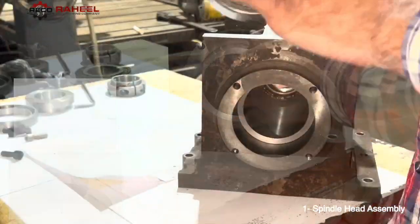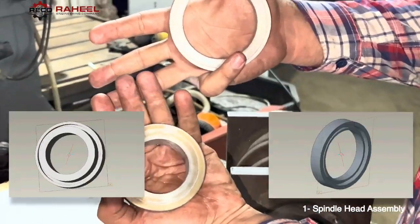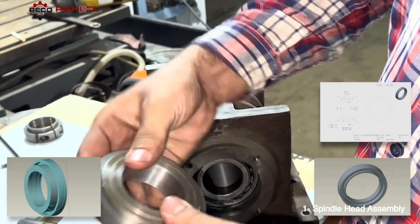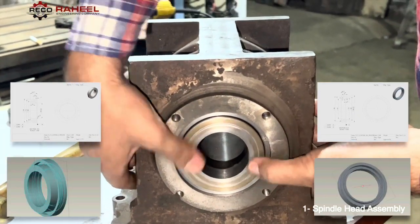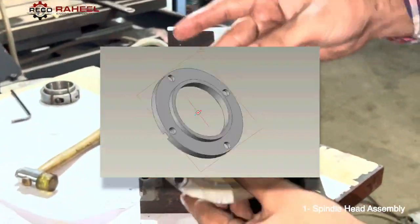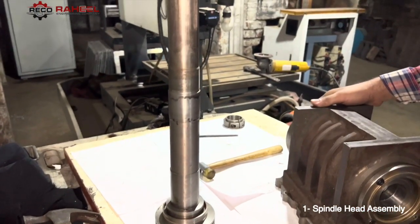Now we are going to assemble the rear bearing. These are also two spacers which are assembled at the rear side of the spindle head. This is the last spacer which we will assemble at the rear side. Now we are going to assemble the spindle shaft.